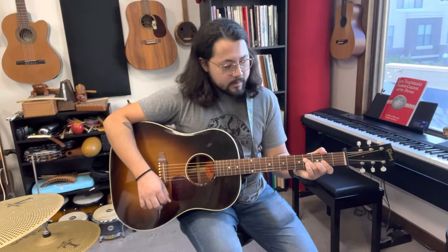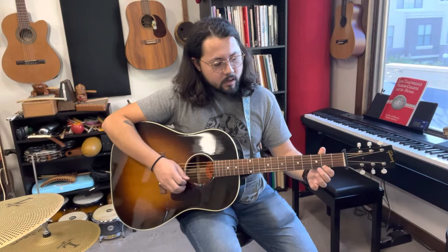Generally play the A section twice. Going into the B section, we have our middle finger on the D note. We're in second position, meaning our first finger's on the second fret, second finger's on the third fret. D, E, F sharp.